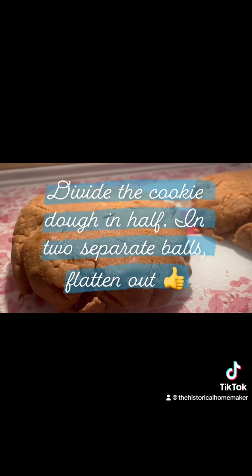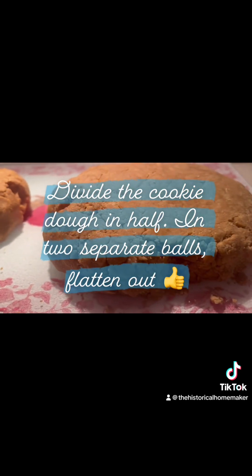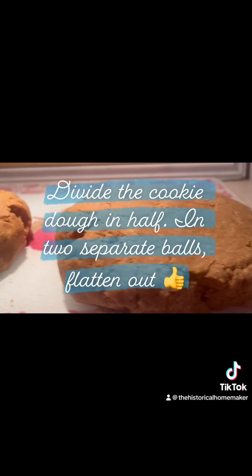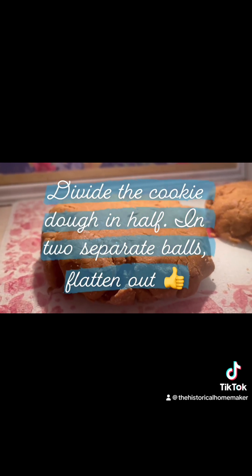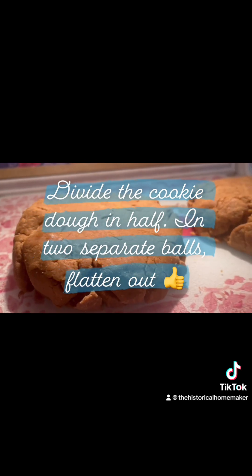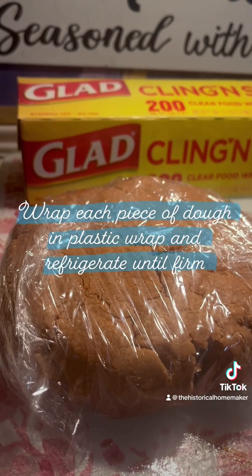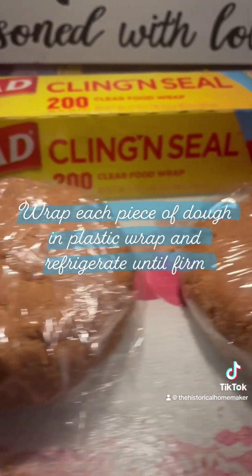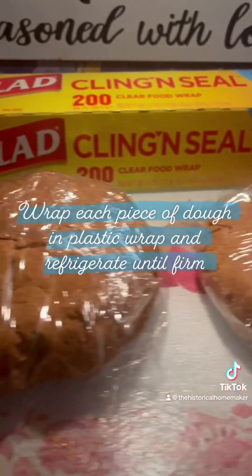Once the cookie mixture is thoroughly combined, you want to divide it in half and put it into two separate balls and flatten it out. Wrap each with saran wrap, and then you want to refrigerate for a few hours until the dough is firm.